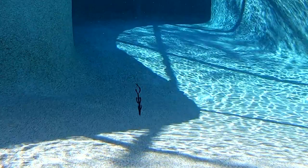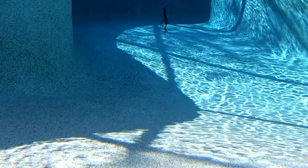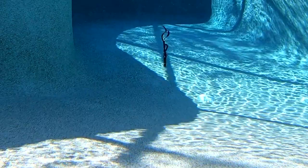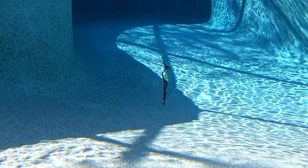Also, the Hogwalla has scale-like 3D ridges that provide even more water displacement. The Hogwalla is proudly made in the great United States of America.